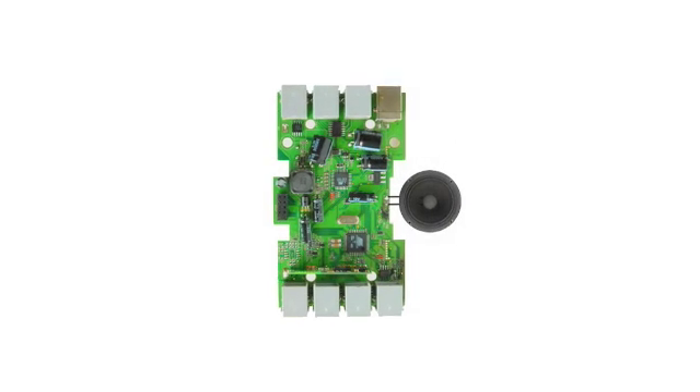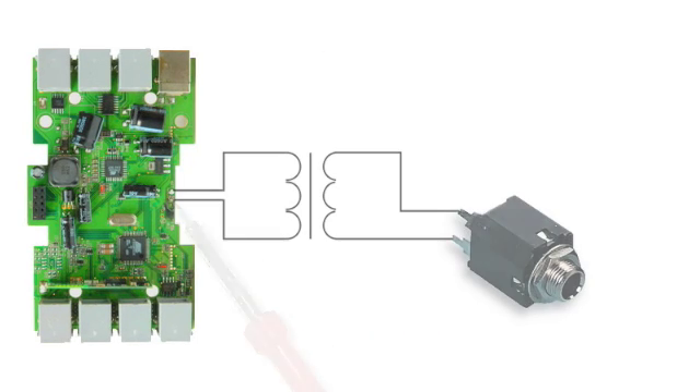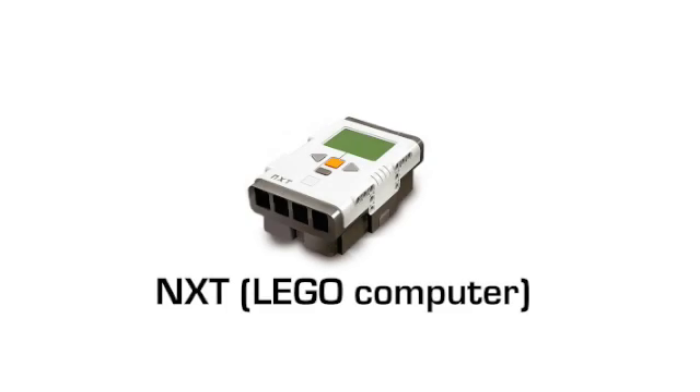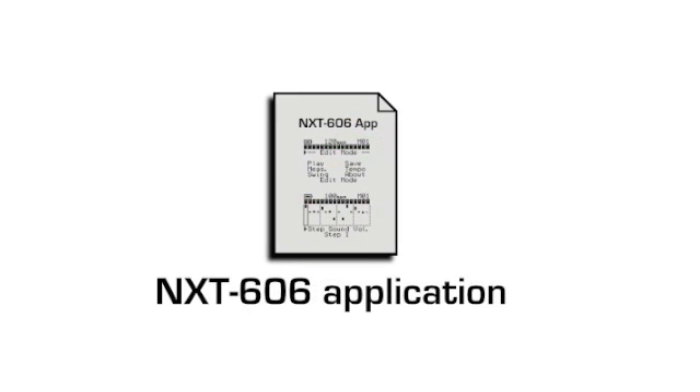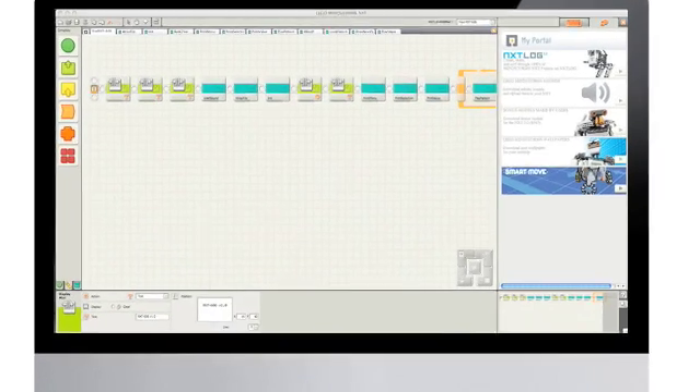The NXT contains a tiny speaker. I've replaced it with a line out. Like any computer, the NXT requires software to be usable. This application was developed using NXTG, a visual programming language designed for children.